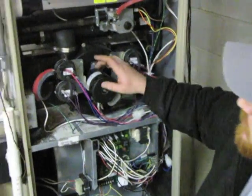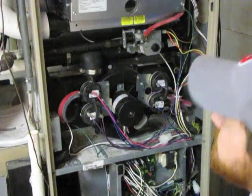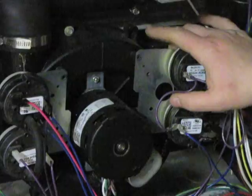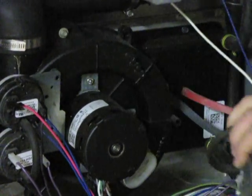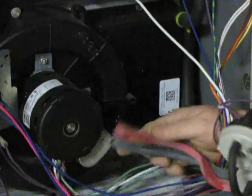The first thing you want to do to remove the pressure switches is remove the four quarter-inch screws. After you have the pressure switch brackets loosened, you want to pull the pressure switches away. There are two tubes connected to the cold end header box — you want to remove those two tubes.